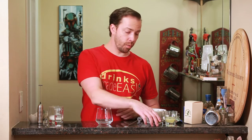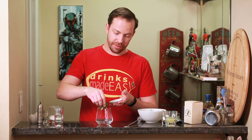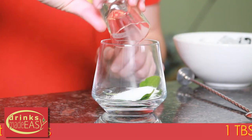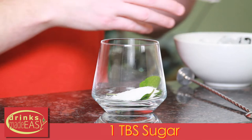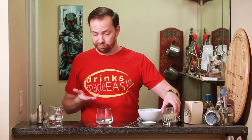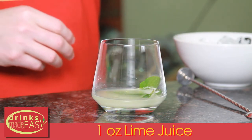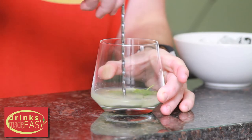To build the white Christmas mojito, we're gonna start with eight mint leaves. Next we're gonna add one tablespoon of white sugar. Now some people will use a simple syrup, but I honestly prefer just regular sugar. Then one ounce of fresh lime juice, and we're gonna do kind of a combination of muddle and stir to integrate this.